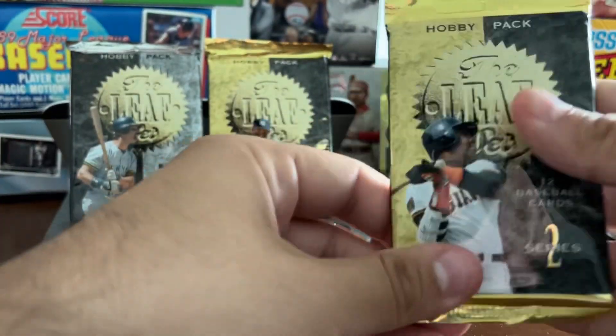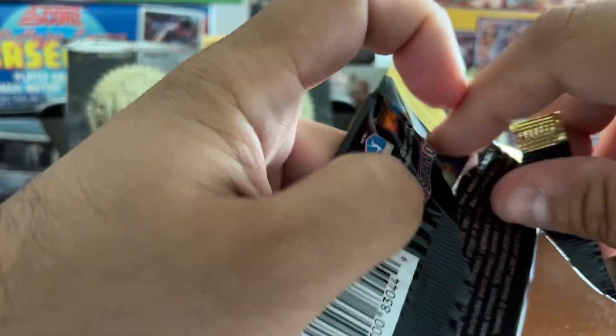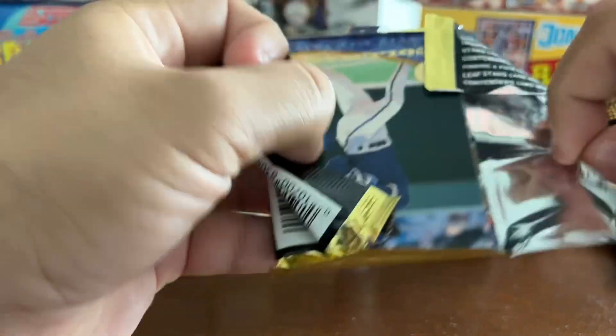Luckily the Gold Leaf Rookie didn't sustain much damage. Hopefully that will not be the case for the rest of these packs.